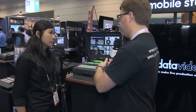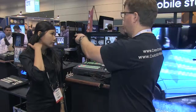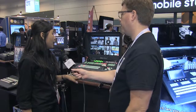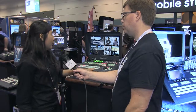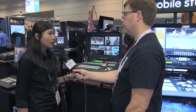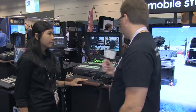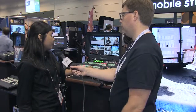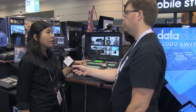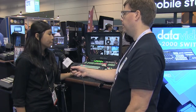It is a shipping product currently. There are a couple of different models. The eight-input HS2800 is $9,000. The other model is the HS2000 — it has four camera inputs and one DVI for computer, and that one starts at $7,000. This HS2800 can go up to 12 inputs; you just have to add another input card, which is $1,600 for an additional input card.